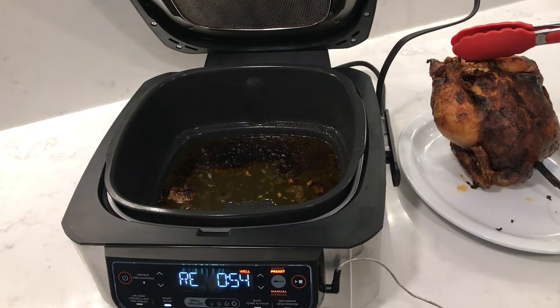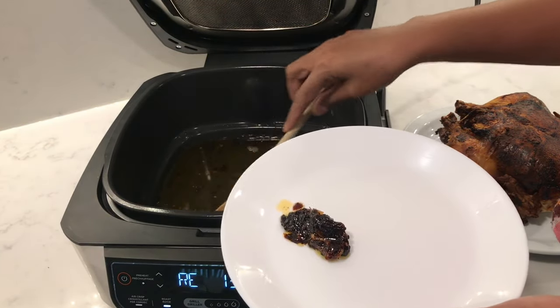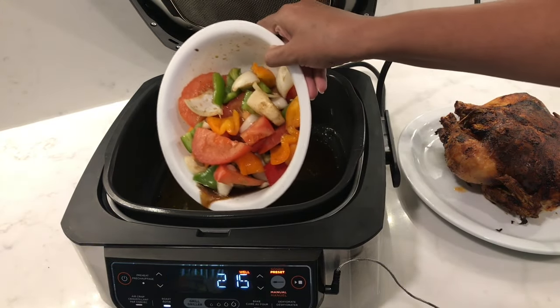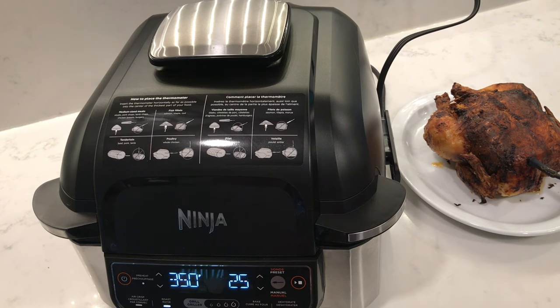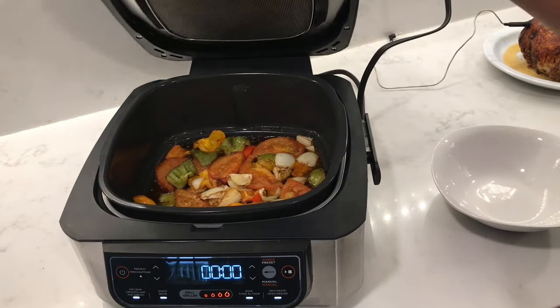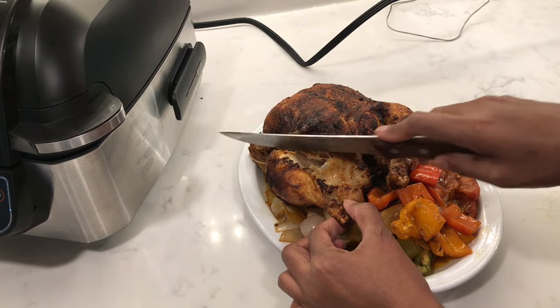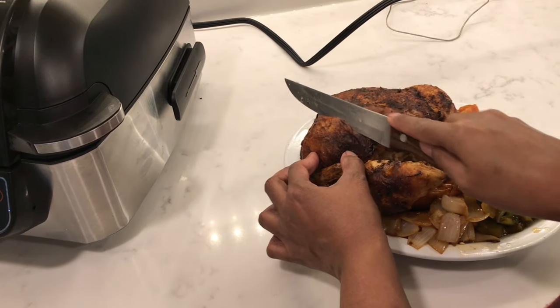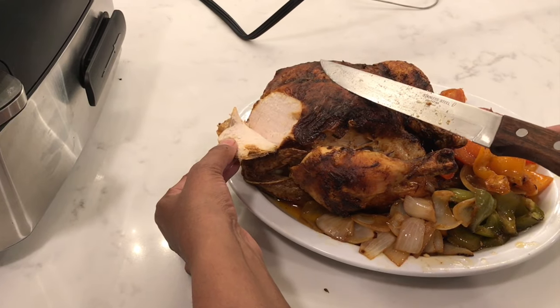The machine shows a 'rest' sign to remind you not to cut into it straight away. While the chicken rests I'm scooping out the excess drippings so they don't burn and smoke, then adding some chopped veggies to the chicken juices to roast for 10 minutes. You do have to open and close the lid again to skip preheat since the machine is already hot, which is a little annoying. The veggies look great — slice into the chicken: soft and tender with all those juices, cooked really nicely, no pink inside and not overcooked.